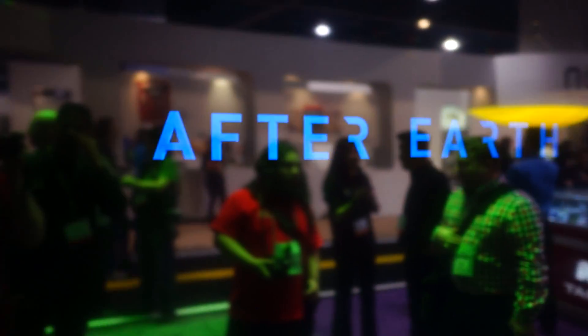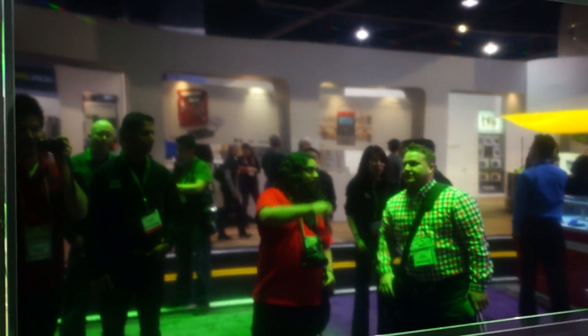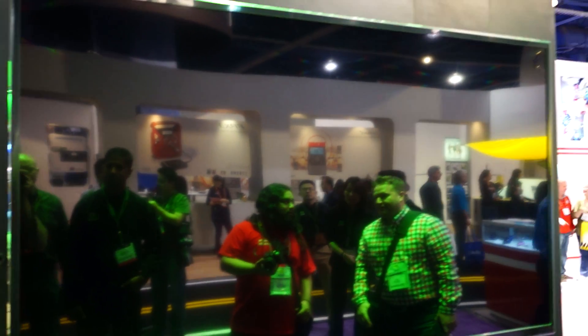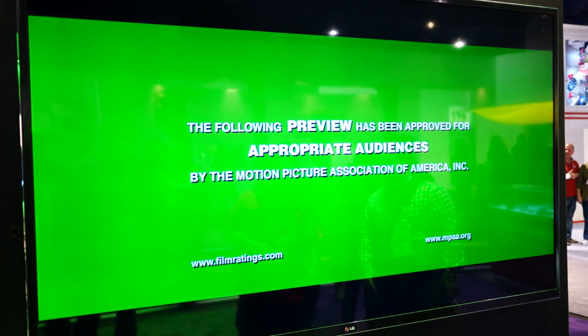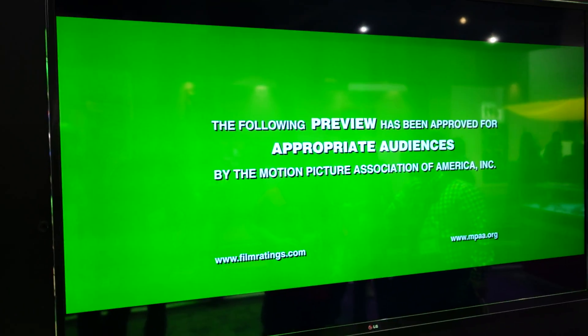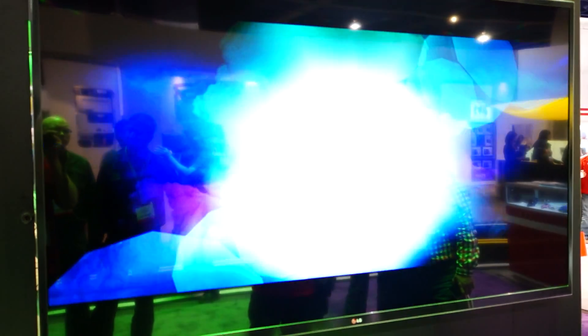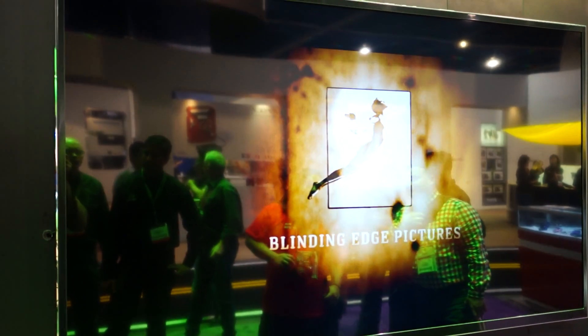The trailer is running amazingly smooth — 4K, that's absolutely insane. It's running without a hitch at all: no stutter, no frame rate drops, just buttery smooth, exactly as you would see it in the theater but running in 4K. That is a feat in itself, absolutely amazing. Let's just wait for the video to jump up here — oh my god, it's so clear.